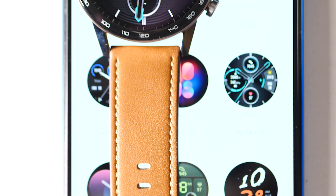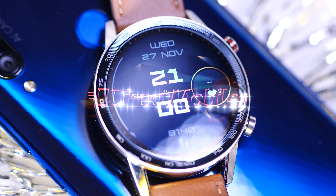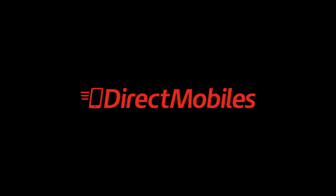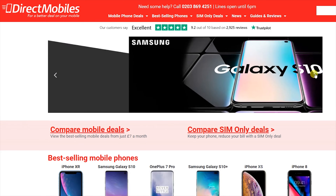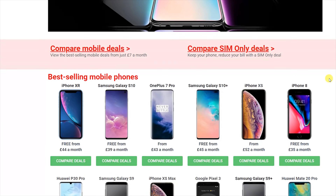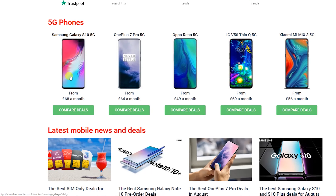Before I go I want to tell you about the DirectMobiles website, which is a fantastic place to go if you need a new phone. Search and compare all of the available UK deals with all of the UK networks, all on one website. Plus they have over 24 years of award-winning customer service, so you're definitely in good hands. You can find the link in the video description below or you can search directmobiles.co.uk.